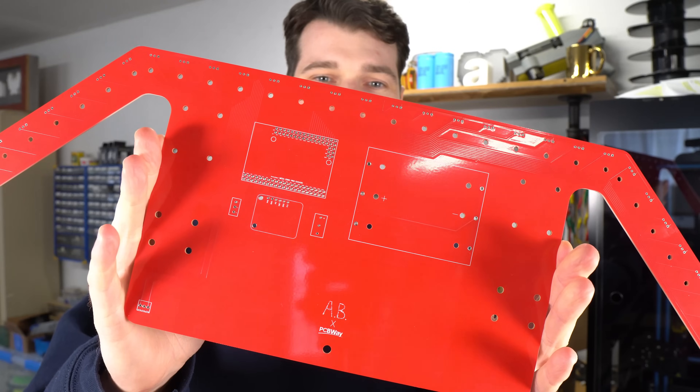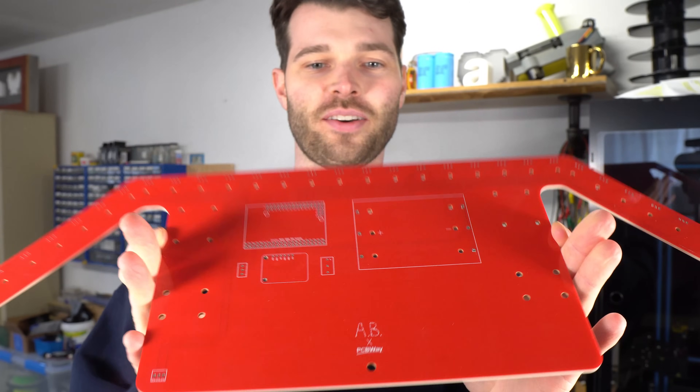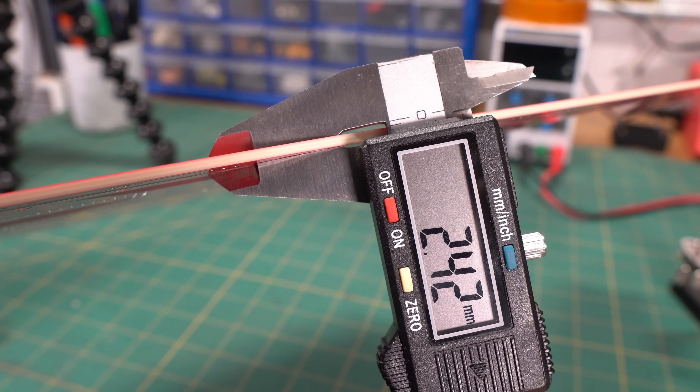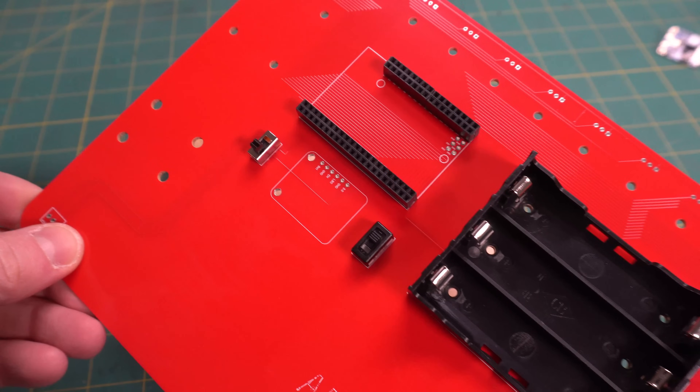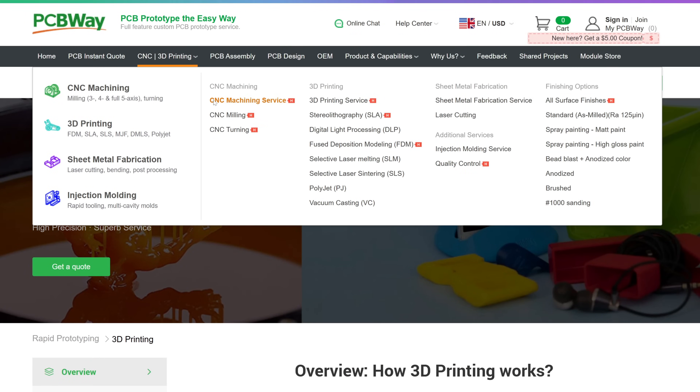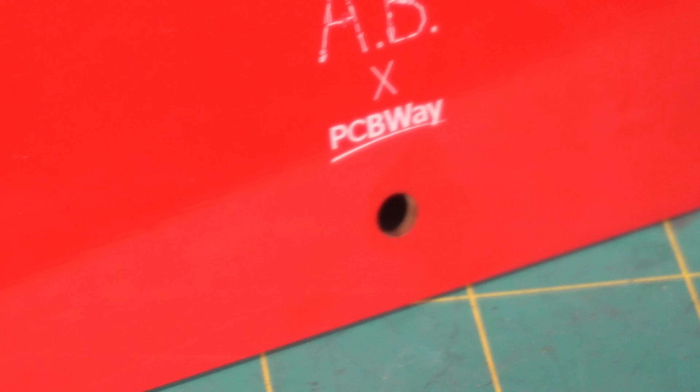The PCB for the sensor array is massive — it's over 500 millimeters wide, and because of its size, I went with a 2.4 millimeter thickness for extra sturdiness. If you're looking for PCBs for your projects, or even 3D printed or CNC machined parts, definitely check out PCBWay.